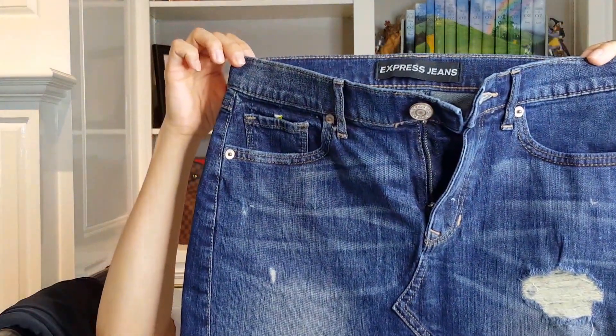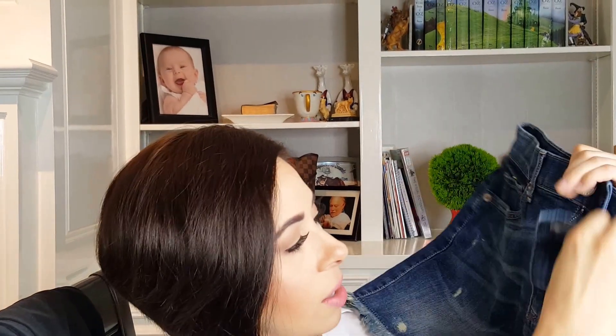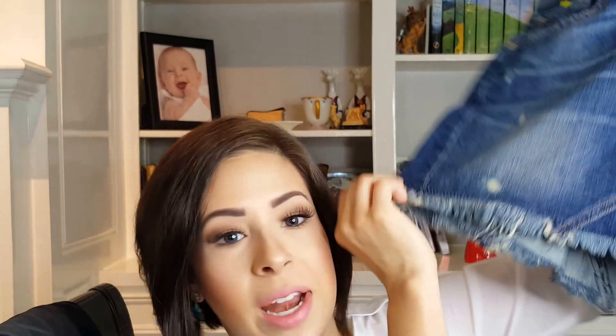The next thing I picked up is a blue jean skirt from Express — and this is my mess-up of the order. The skirt is beautiful. I love the styling, I love the pockets, I love the distressing right here — it's just ripped in a really flattering way in the center, kind of a triangle shape. Same thing in the back, and then it has the Express branding and a frayed hem. I really do love that.